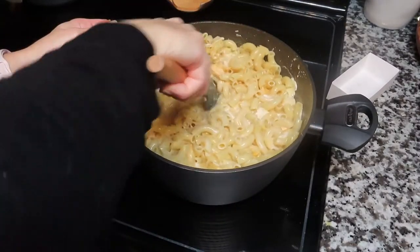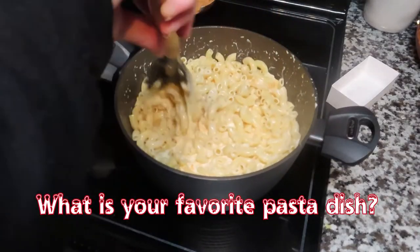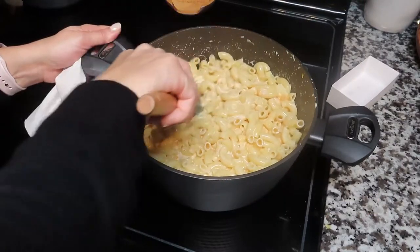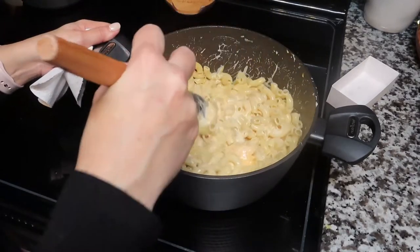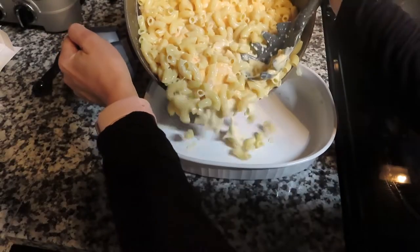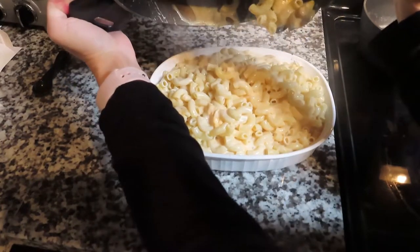The question for this video is: what is your favorite pasta dish to make? Leave it in the comments below! As you guys know, to be entered in the giveaway you have to comment and like every single video during vlogmas, and you have to be subscribed to the channel. Make sure you go back and watch all the videos if you haven't done so already.